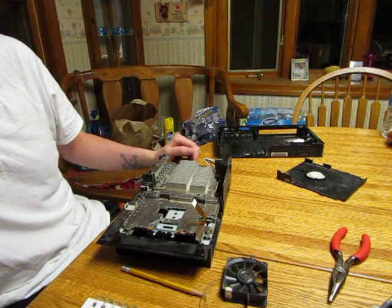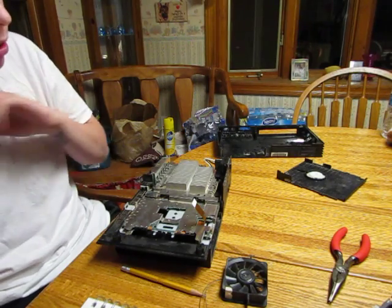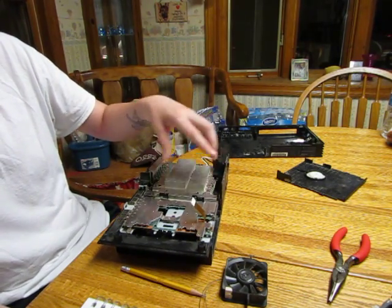Let's pretend it's 2004. Back then this was cutting-edge technology. The Toshiba and Sony Emotion Engine was actually very innovative.